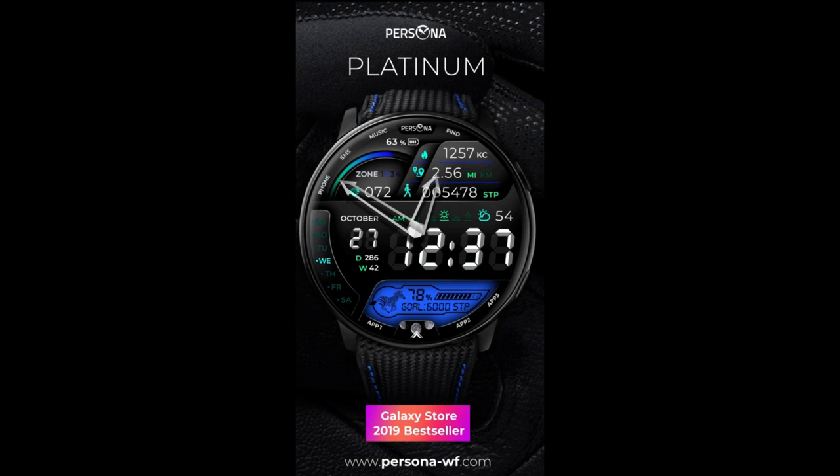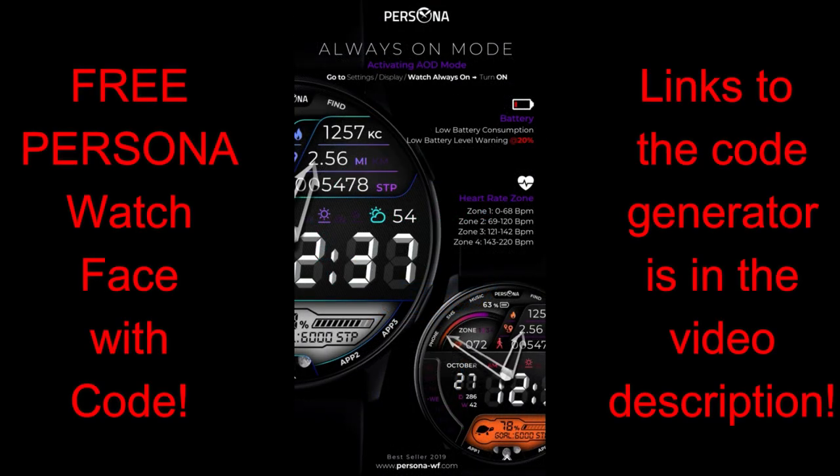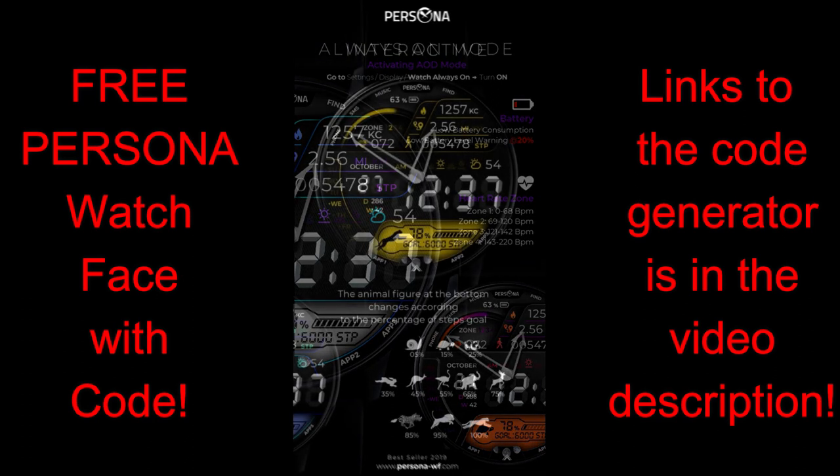For today's show I have another modern and sporty hybrid watch face to share with you from our friends at Persona. Not only am I going to give you a detailed review of the features and functionalities, but everyone is going to get a chance to pick up a copy of this normally paid face for free. We're going to be using a code generator tool to distribute the coupons, so a big thanks goes out to the developer for sharing these goodies and for being another strong promoter of the channel.